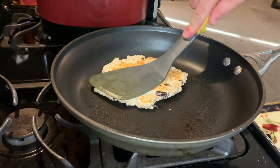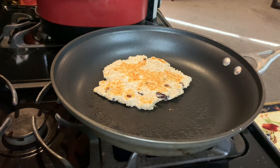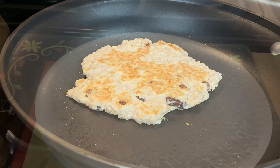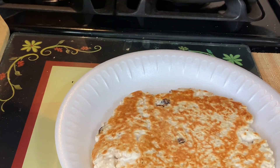Let it cook maybe a minute to a minute and a half on each side, then flip it. You can see it's a little bit brown, but it's still really gooey in the middle — and that's what we want. Let it cook about a minute to a minute and a half on the other side.